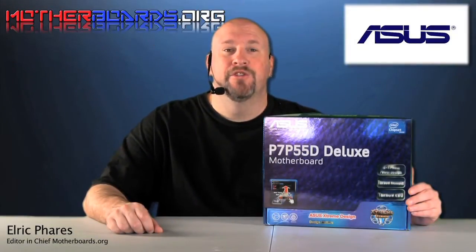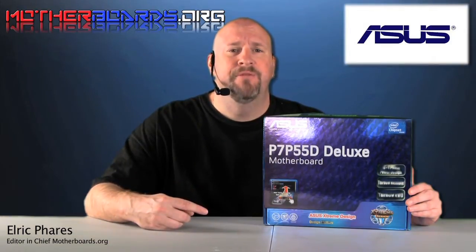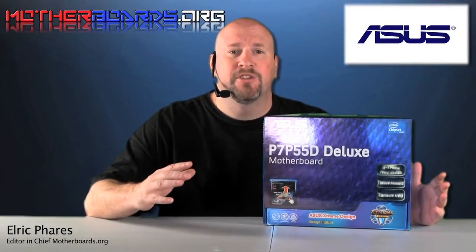Hello again everybody, Elric Ferris, Editor-in-Chief from OtherBoards.org. Previously on the new i5 launch, we brought you a preview of this new ASUS P7 P55D Deluxe Motherboard. Now we're going to bring you the full review. Follow along as we show you some of the finer points of this motherboard, its test scores, and how it works well for you, the end user.